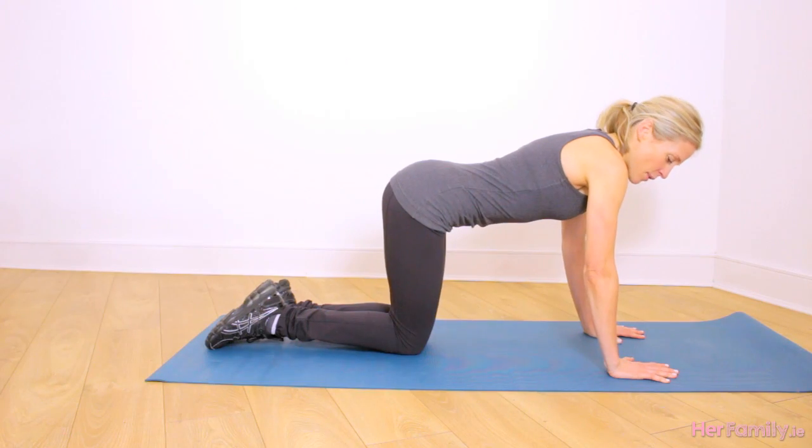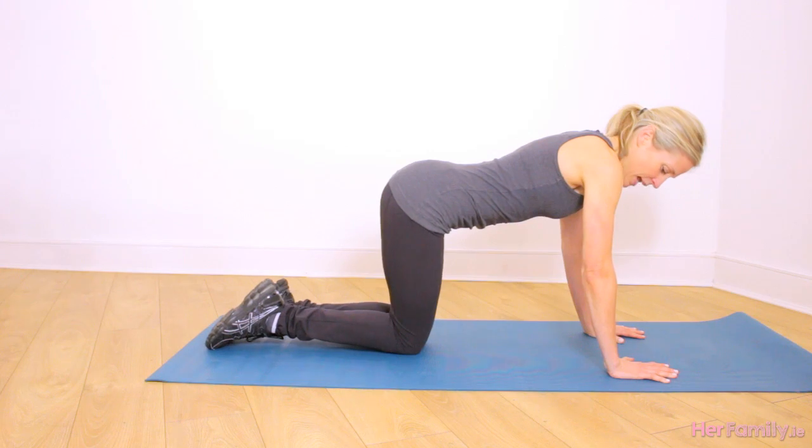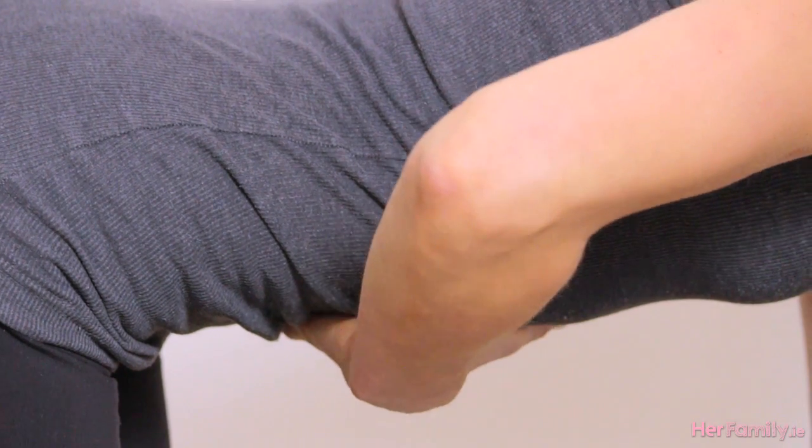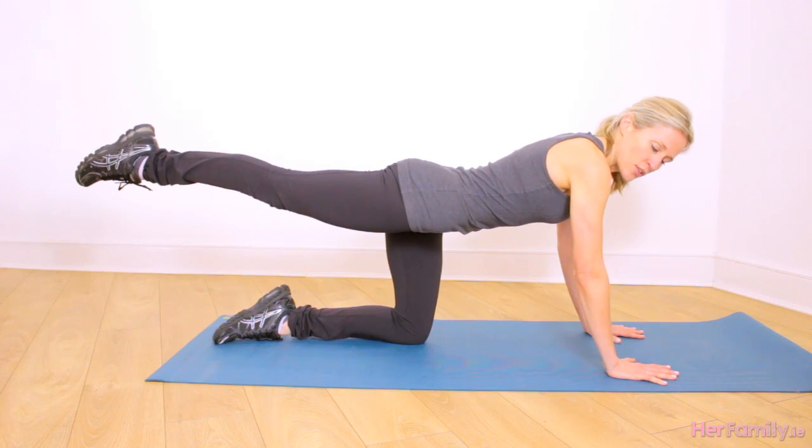So starting with rainbows. We're in box position with our wrists below our shoulders and our knees directly below our hips with the legs together. We tighten in our tummy wall and we extend one leg out behind, squeezing our bum as we do so.